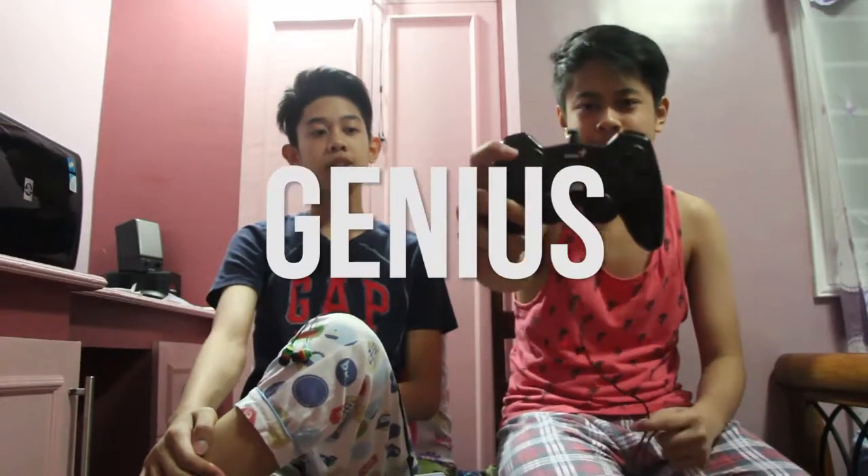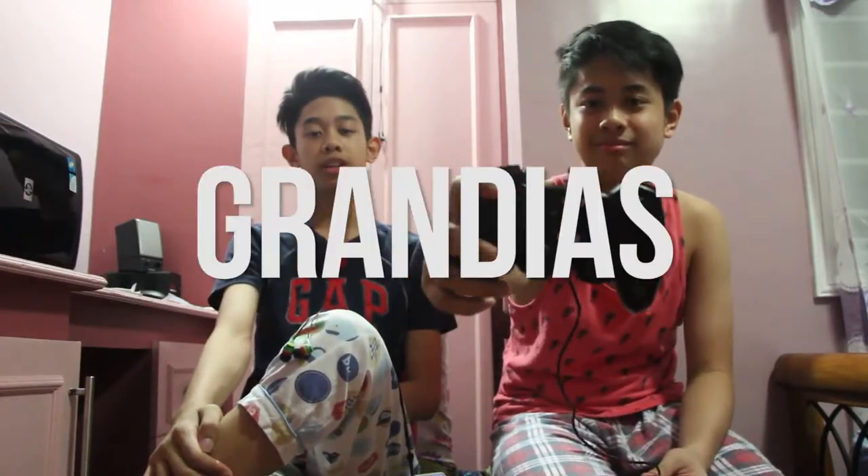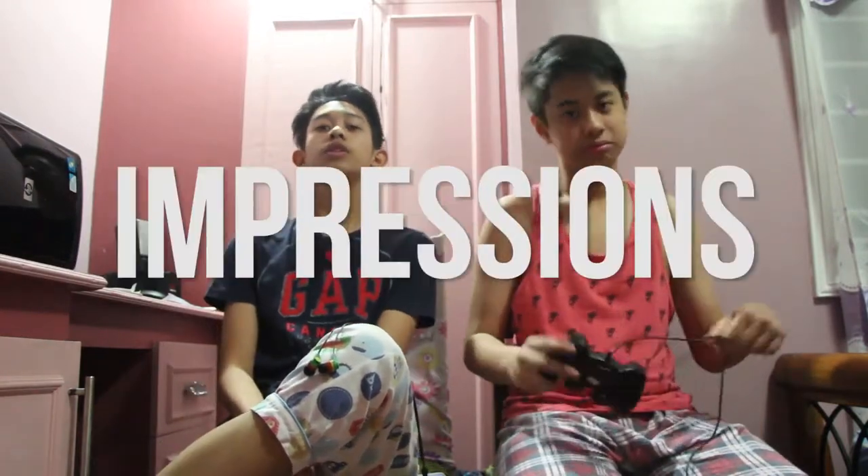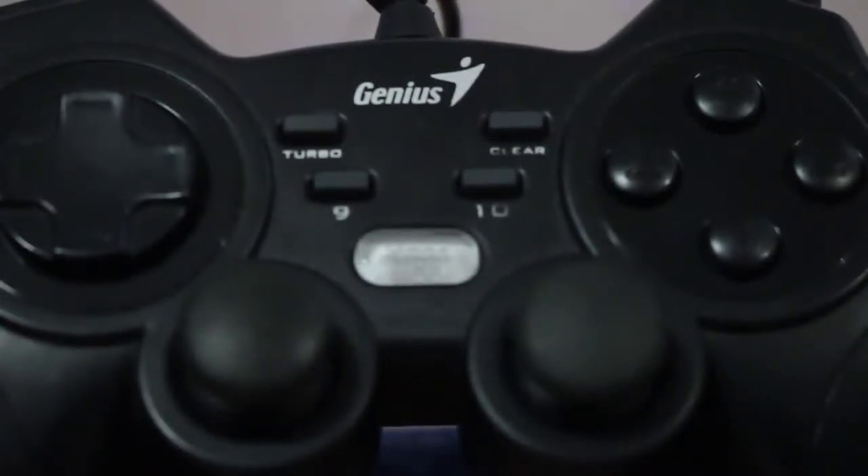What's up dudes, this is your bro David here. Hey guys, it's me John, and today we will be reviewing the Genius MaxFire Grandias controller. First impressions: the paint job of the controller is very nice — a mix of matte and glossy. The shape of the controller fits nice in our palms.